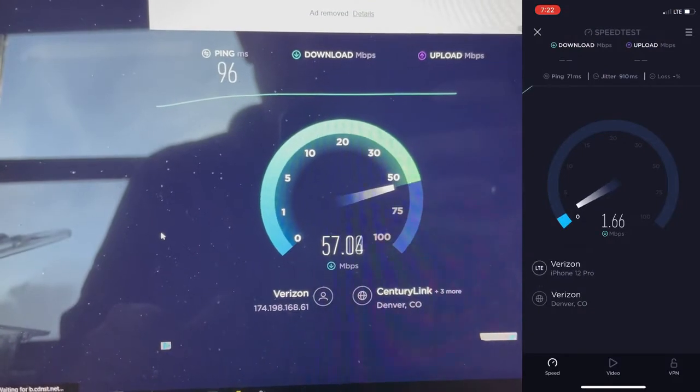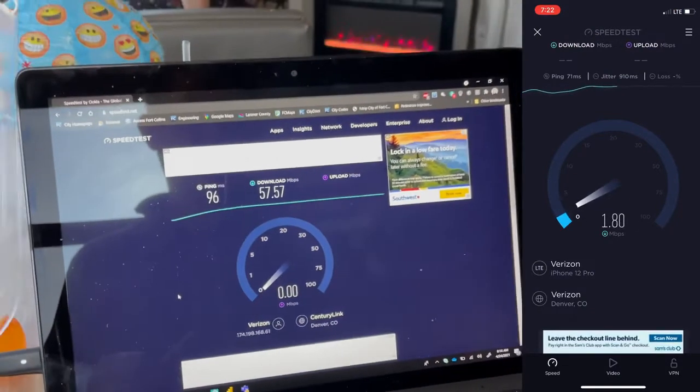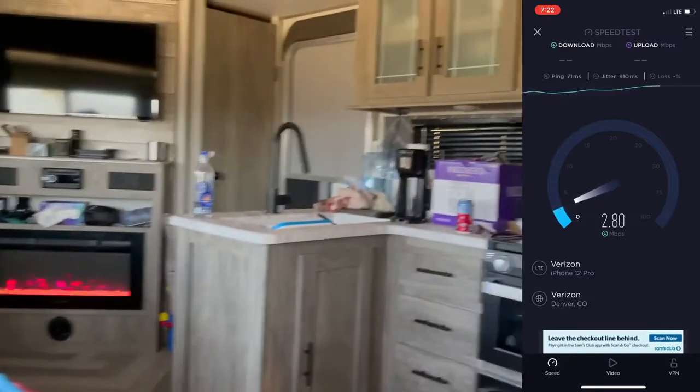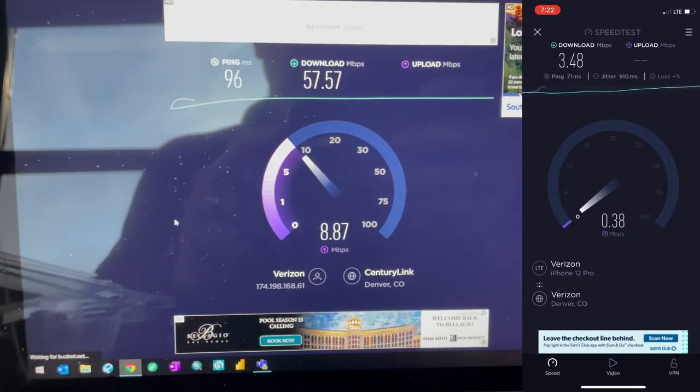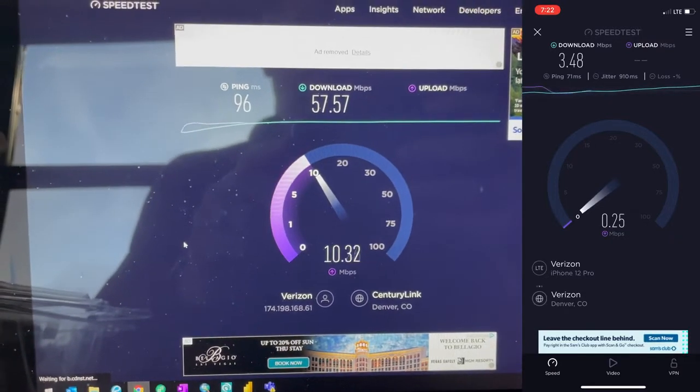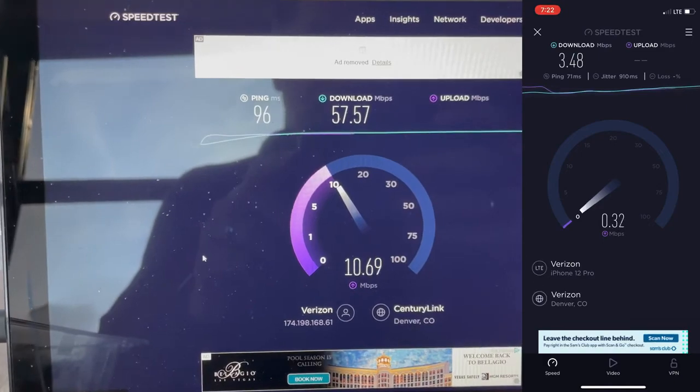Here are a couple of speed tests I want to show you real quick. The one on the right with the low number was what I got on the outside with just my phone. The one on the left shows the Wi-Fi connection to the router using the antenna, getting 60 megabytes per second. It worked fantastic.